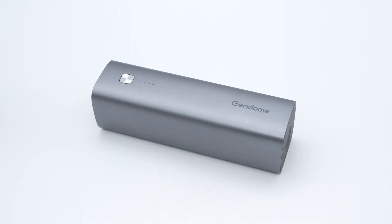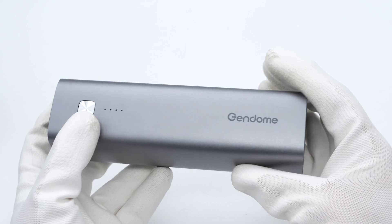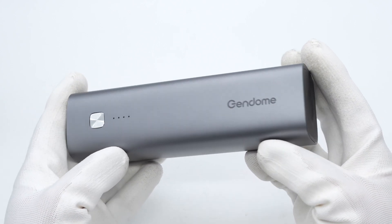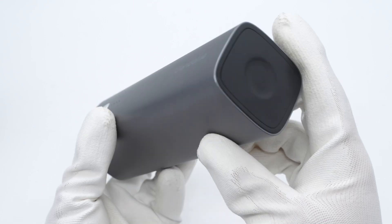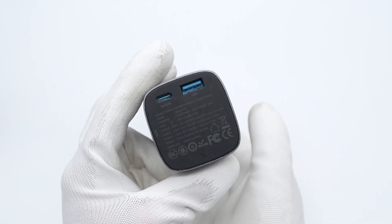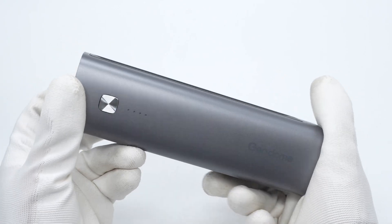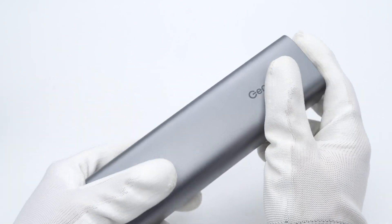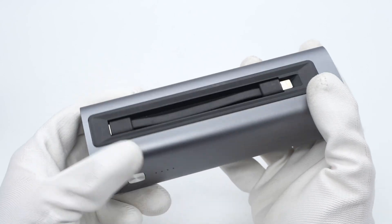Charger Lab this time got a 15,000 mAh power bank from Gendome. It adopts an aluminum alloy case for a long lifespan, and it has a slot on the side of the case to store the cable. It adopts two USB-C ports and a USB-A port which can support an input of 18 watts and an output of 20 watts. One end supports wireless charging that can wirelessly charge the iWatch. Next we are going to take it apart to see its internal components and structure.